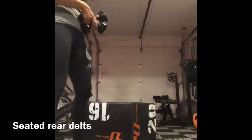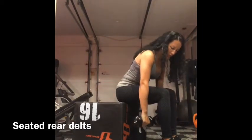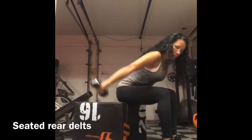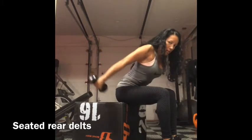Seated rear delts. Sit down with weights in your hands, bend over, and then drive the weights behind you. This works the back of your shoulder — kind of like a little swinging motion. Start underneath your knees and swing back.